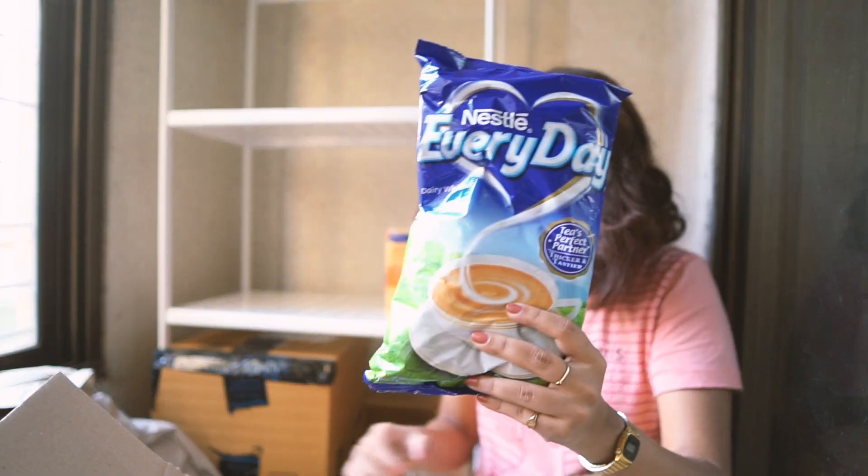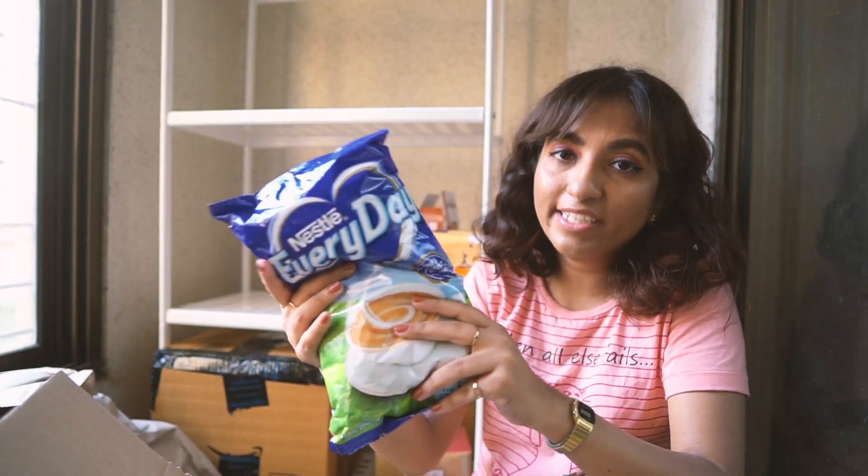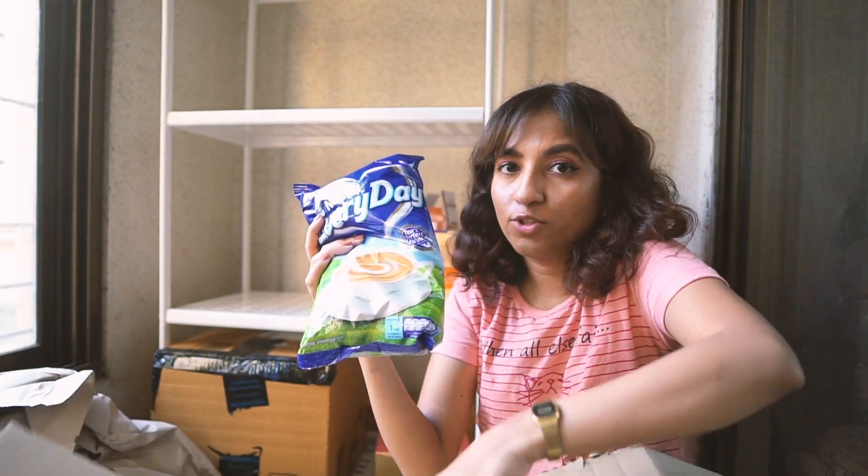If we buy chai we need this also — this is Nestle Everyday Dairy Whitener, or milk powder. This is the 1kg pack and I have two of these.